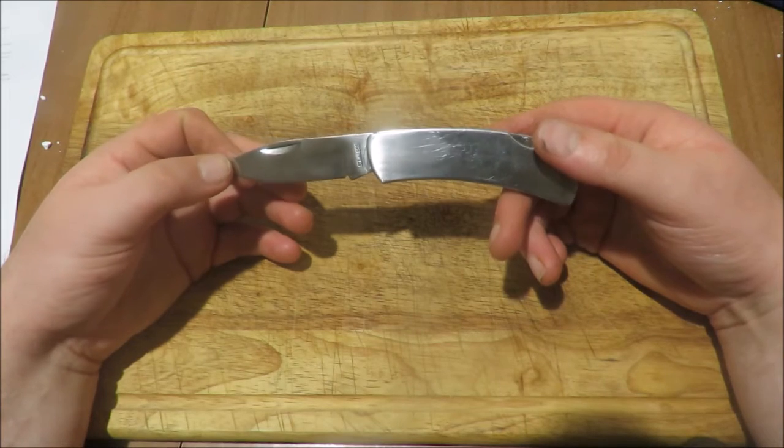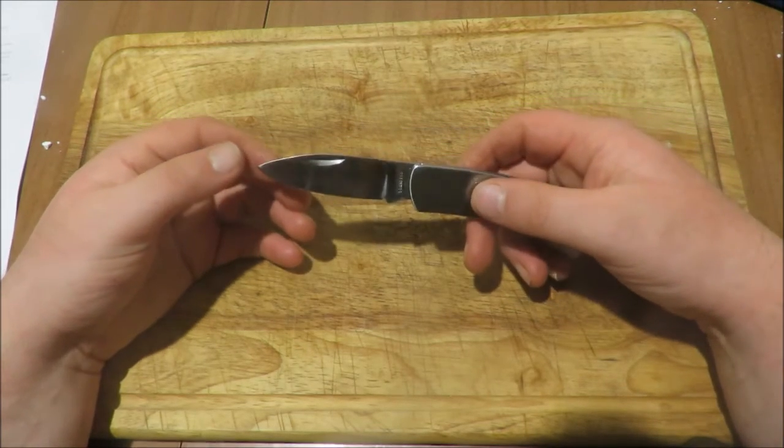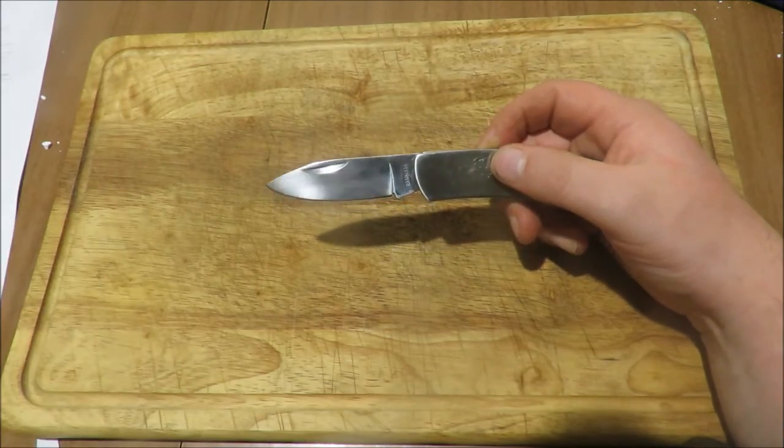The steel is not going to be a super steel at that price, but it actually surprised me — it came really sharp, it's really easy to sharpen, and it actually holds a pretty good edge as well.